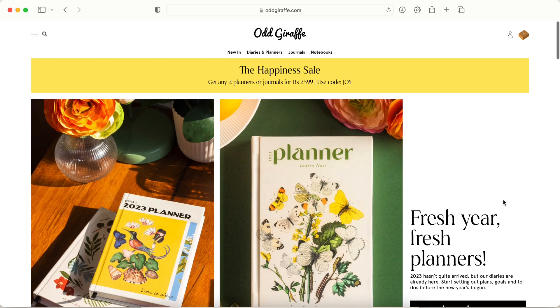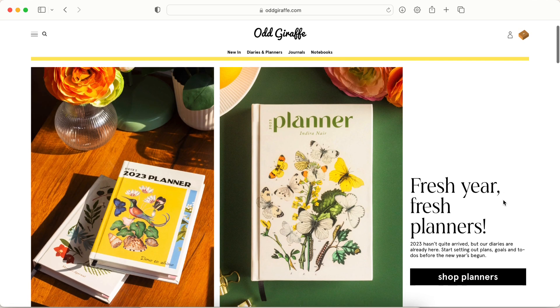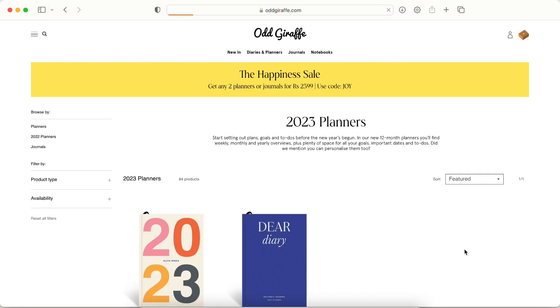Hi everyone, welcome back to my channel. If you're new here, my name is Sanjana. In today's video I will be doing a walkthrough of the Odd Giraffe planner for 2023, so let's get started.